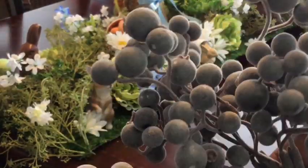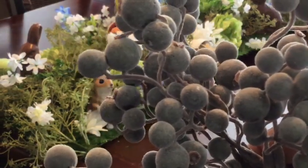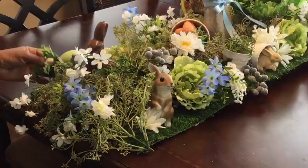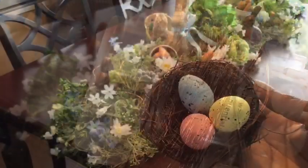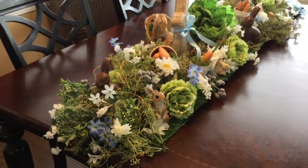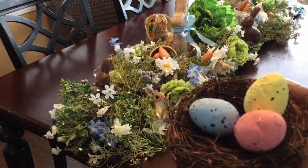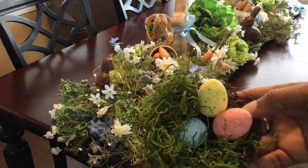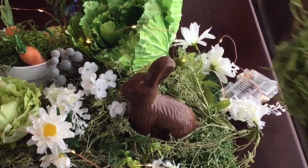I decided I'm going to add a few of these little grayish blueberries throughout as well. Now I'm going to add some lights. My lights are in and I've got them on the little blinking setting for right now, but I have my battery pack on the end of the table. I'm just going to take this little bird nest, add a little moss in here, and set it on top of the battery pack to conceal it.